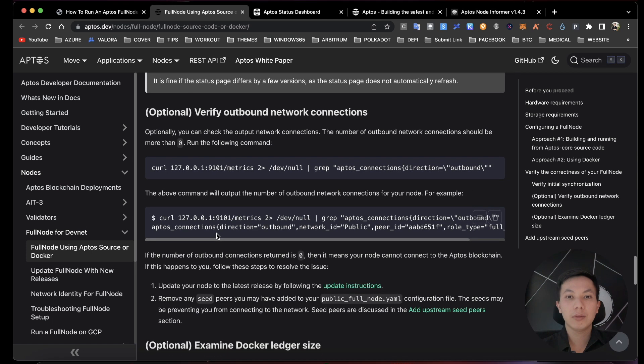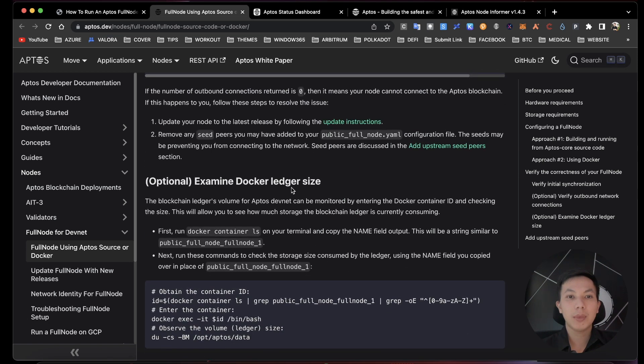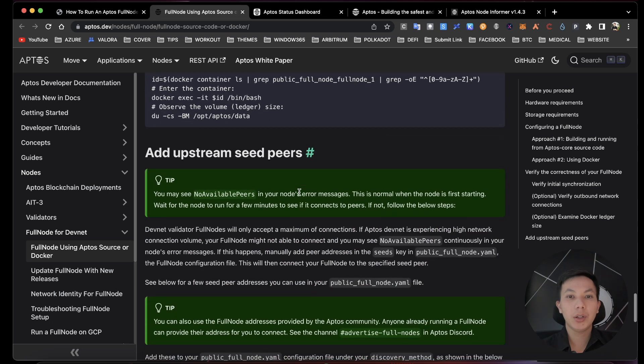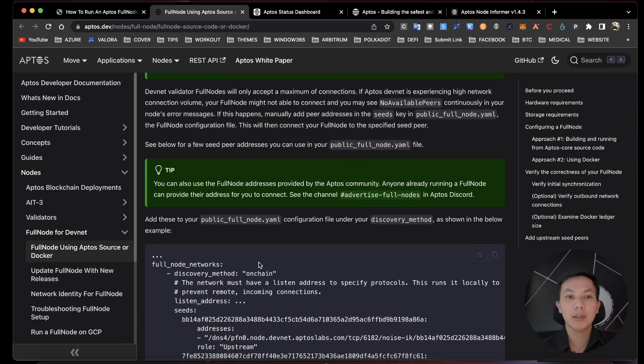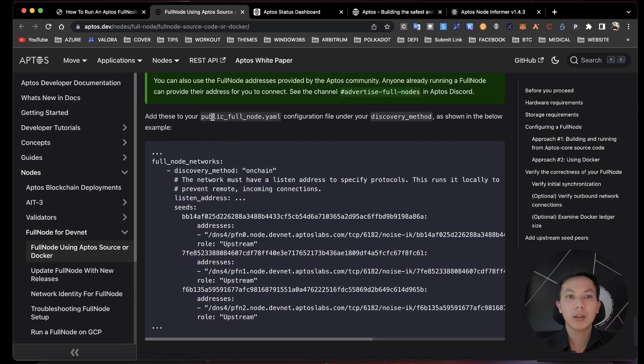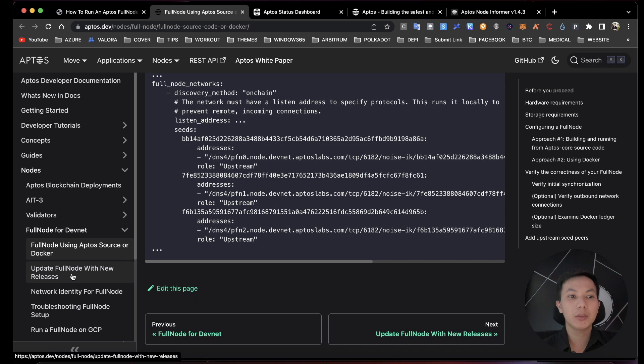Optionally, you can examine the Docker ledger using this command. Check the upstream peers — if the Aptos devnet is experiencing high network load, you may need to manually add peers using this command to configure the full_node.yaml file.